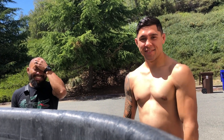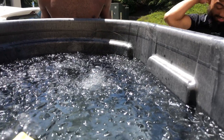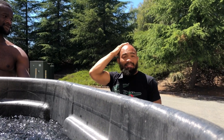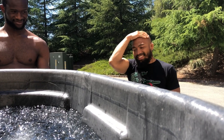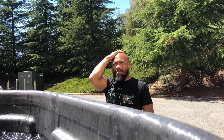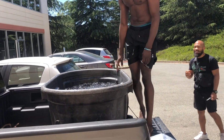We gotta wait for it to get at least below 50. Below 50 — yeah. The other day when I was here by myself it was at like 35, below 40. All right, we're right at 50 so if you want to get in you can. Now we got it cold, below 50.